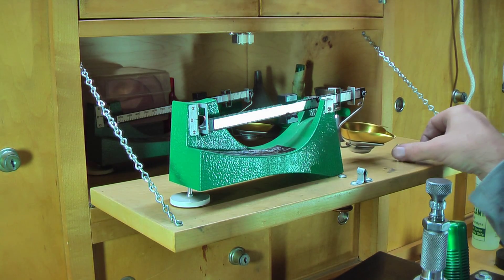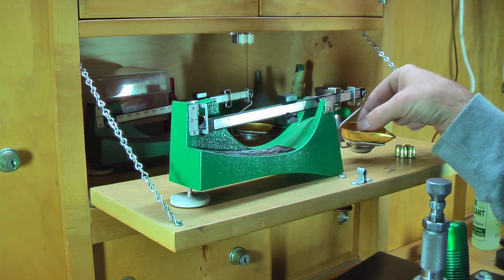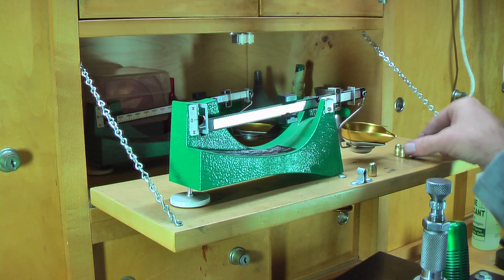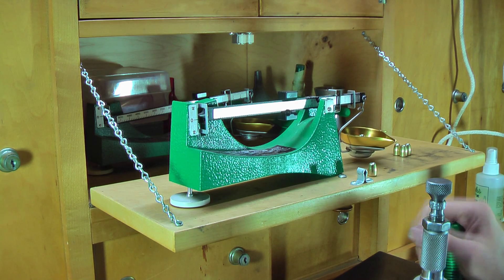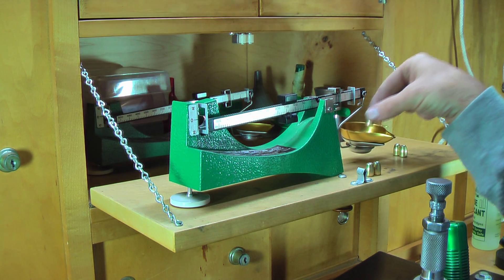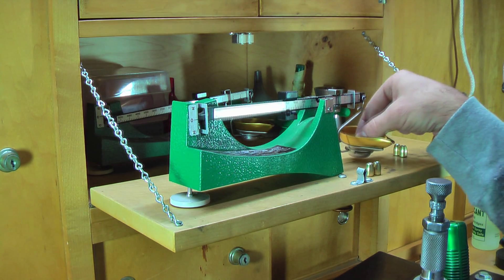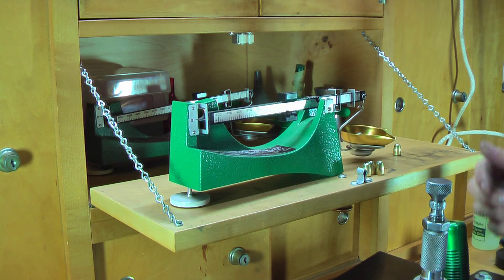I already weighed them just to save time on video. They weigh right around 142 and a half grains — within about half a grain to three-quarters of a grain of each other. Even if there's a one grain difference, that's an extreme spread still less than one percent weight variation, which is really nice. For a handgun bullet made on a reloading press, you can't beat it.